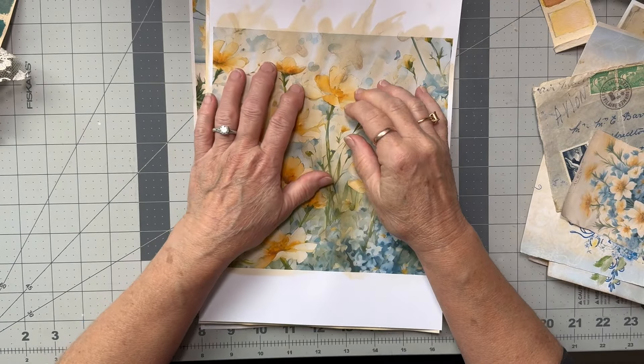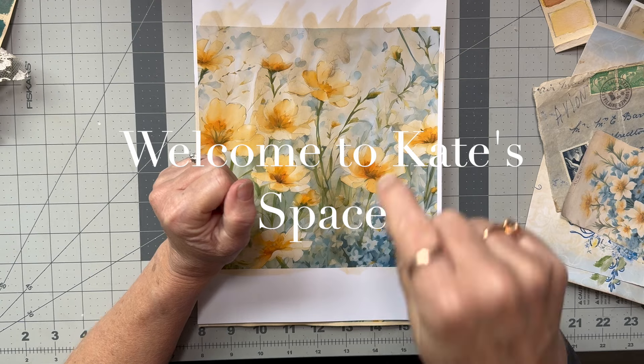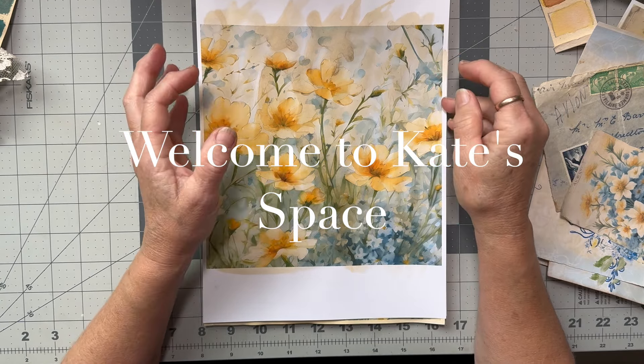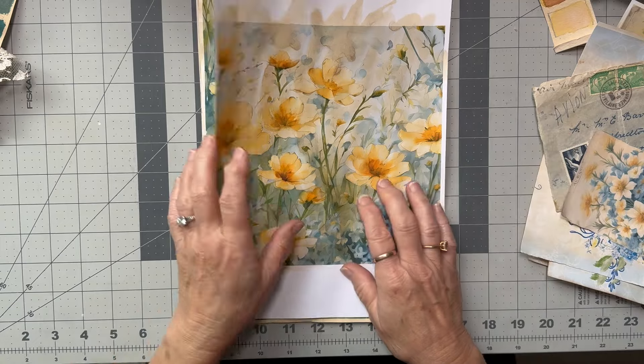Hi everybody, welcome to Kate Space. I am Kate from Pixie K Designs, and today I'm doing some more work in my garden story journal. I was inspired by Brigida from Clebat Creations who made some beautiful tags — I saw them on Instagram and then I watched her video.